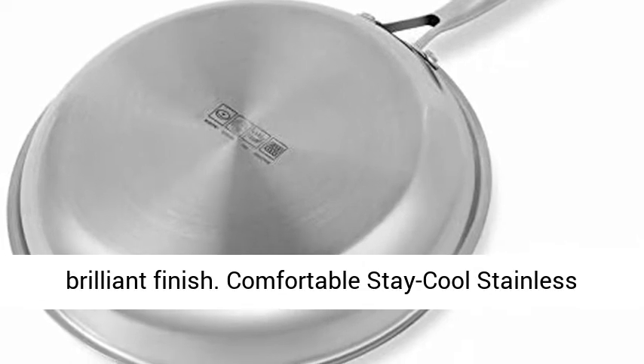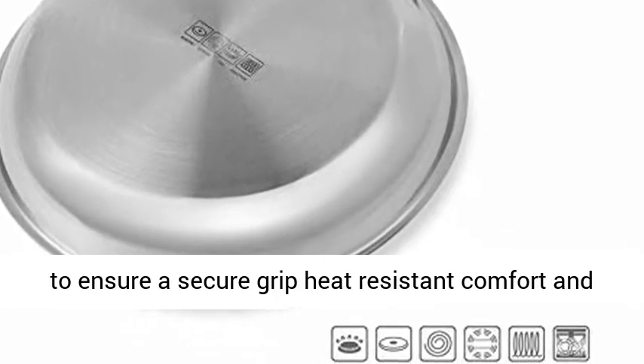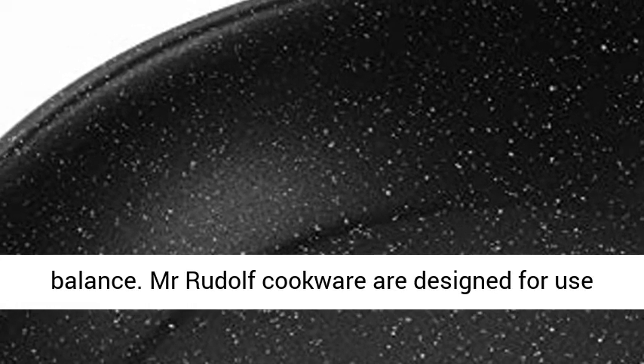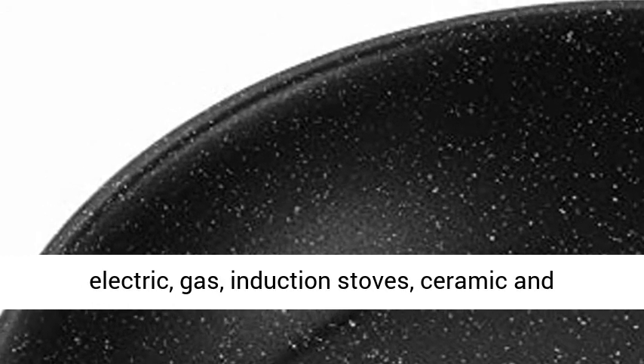Comfortable stay-cool stainless steel handle, ergonomically designed with a sturdy handle to ensure a secure grip, heat-resistant comfort, and balance. Mr. Rudolph Cookware is designed for use on all conventional stovetops, including electric, gas, induction stoves, ceramic, and glass.